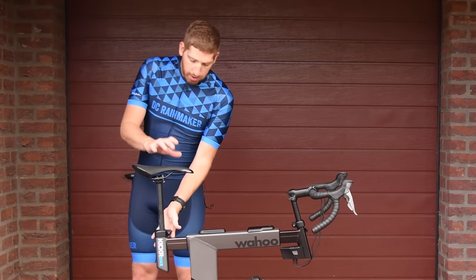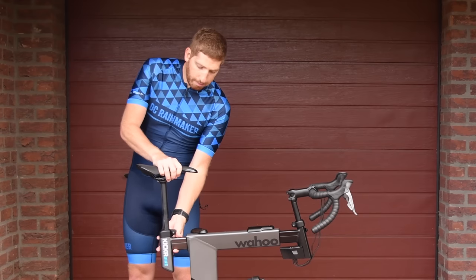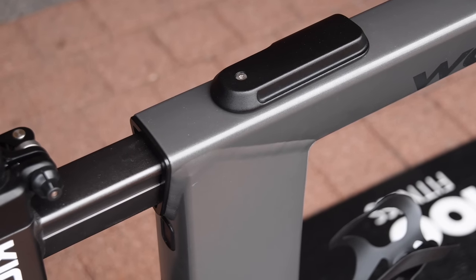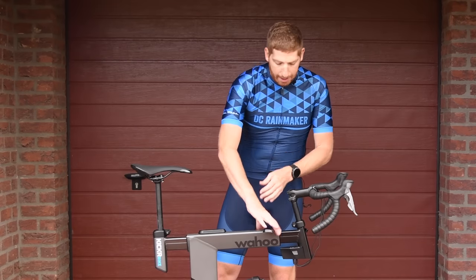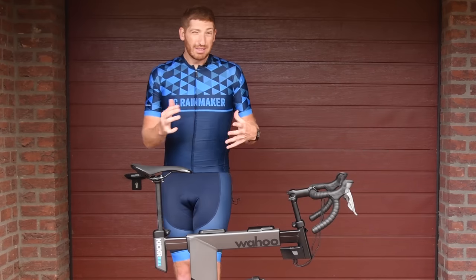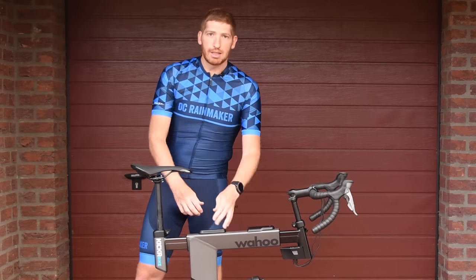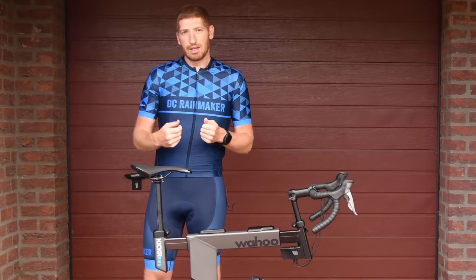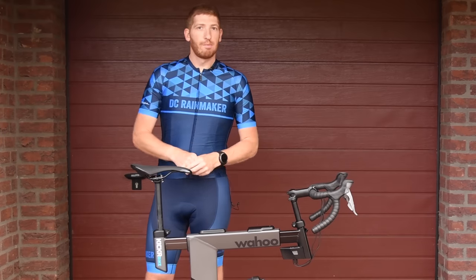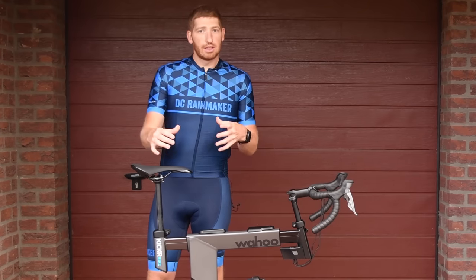In terms of adjustability: you've got up and down for the saddle. Taking this lever right here, you can go forward and back — just slide it forward or back and lock it in place. The same is true here to go forward and back, and then here to go up and down for the entire handlebars. Comparing this to the Tacx Bike, this system is a little bit easier to use, especially in a multi-user environment.